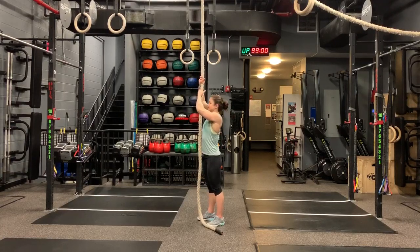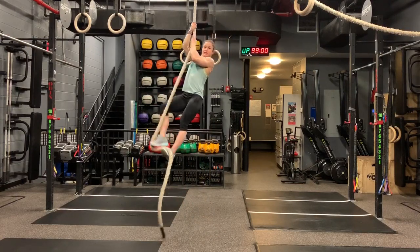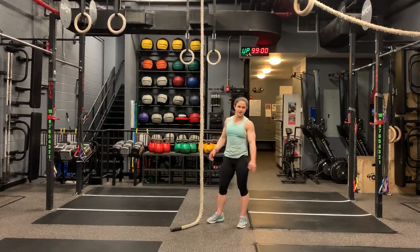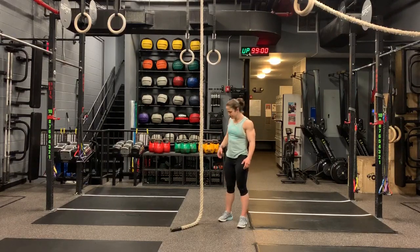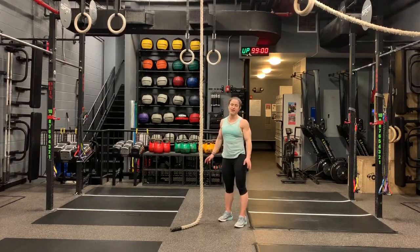One more time — grabbing onto that rope, lift my legs up, and moving pretty quickly through those steps, trying to keep those legs up the whole time. It will really get your abs and hip flexors going, and it makes climbing the rope a lot harder too. With regular rope climbs you can use your feet or swing your legs a little to get momentum, but with the l-sit you don't get any of that momentum.